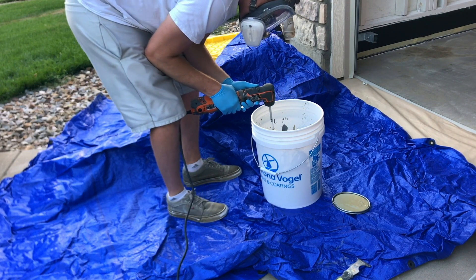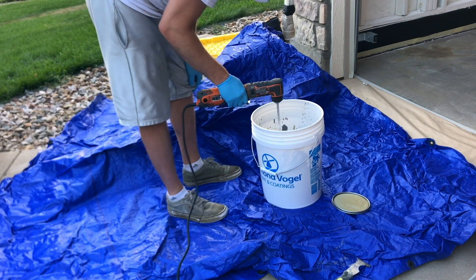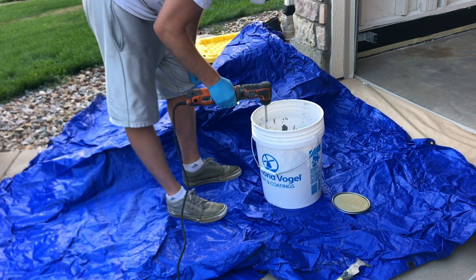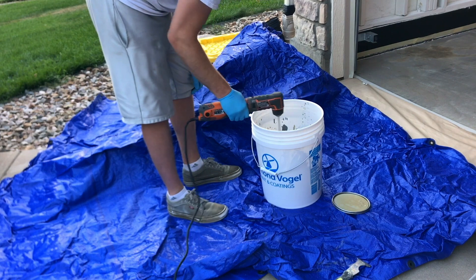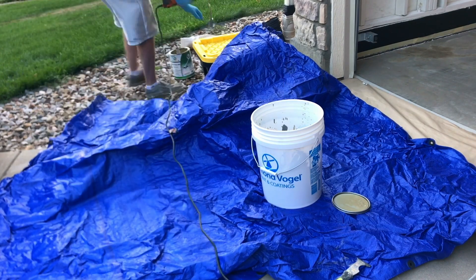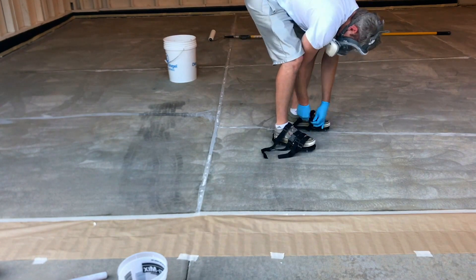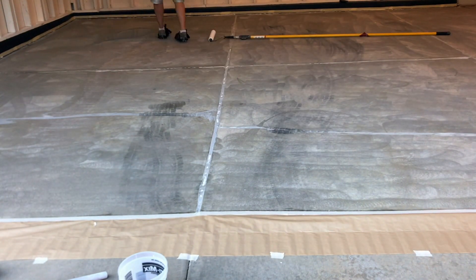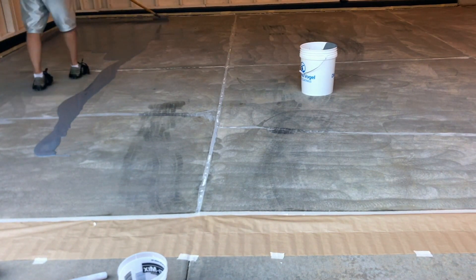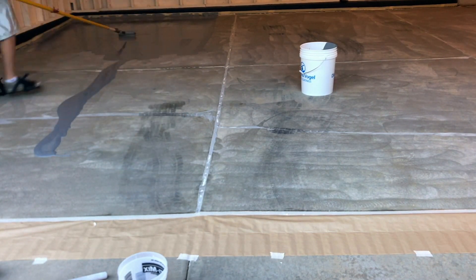I'll link everything I used in the description. Buy spike shoes — they're about $20 on Amazon and will make everything easier. However, read the instructions: I put them on wrong, leaving excess straps tied up loosely, and didn't realize until the clear coat that having them tight made a completely different and much easier experience.